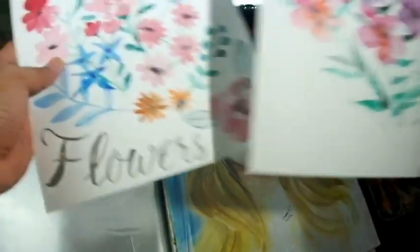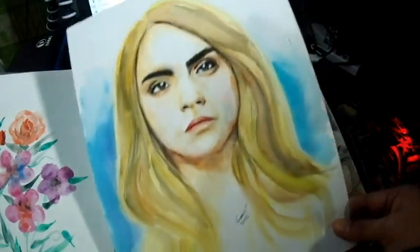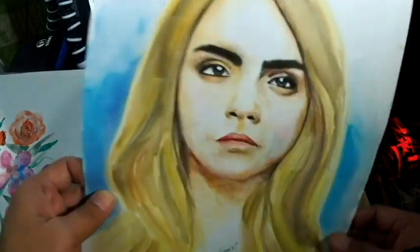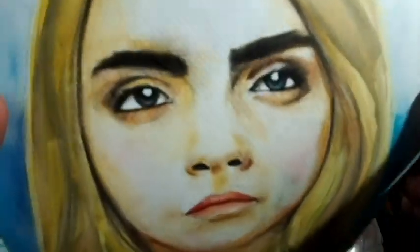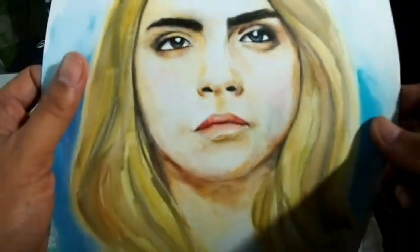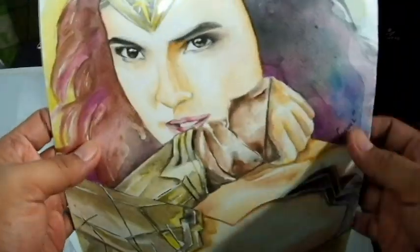I was practicing drawing flowers for a watercolor workshop I did. And this — I thought it was Avril Lavigne but it's actually Cara Delevingne! I drew her portrait using watercolor on watercolor paper. Looking at the texture and close-up, it's okay — though it doesn't look exactly like her.